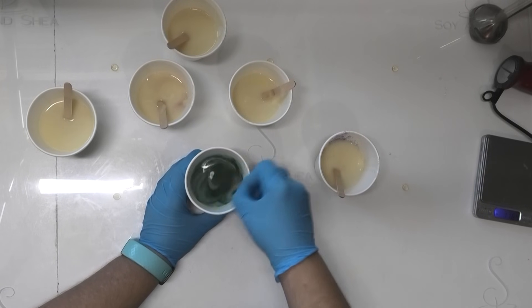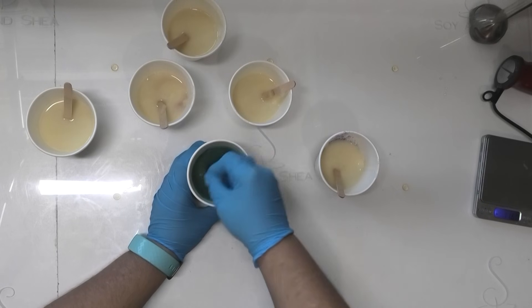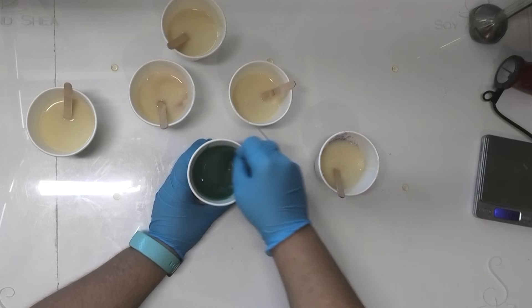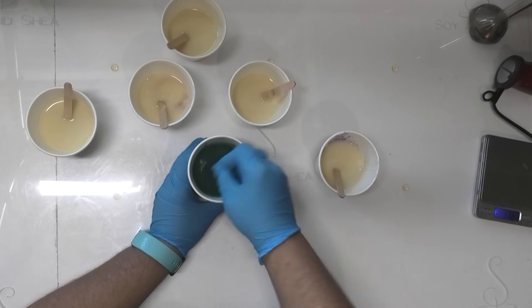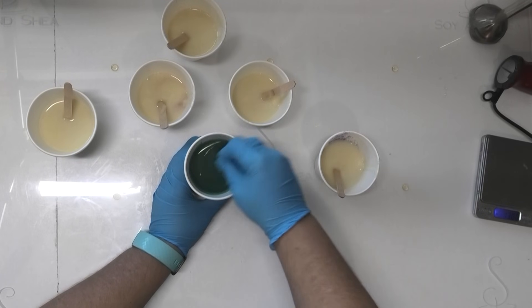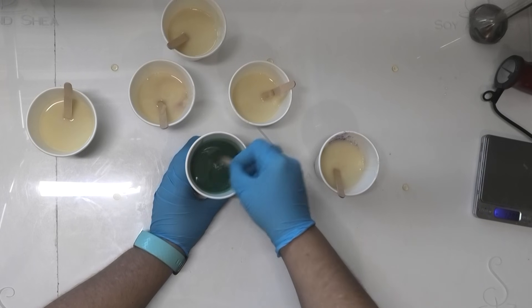Alright, we're all weighed out here. I'm going to give these a really good mix to incorporate all of that color. Now I never add fragrance into my soap dough — I prefer to have it unfragranced so that I can use it on any of my projects. I have not tested this recipe using fragrance, and different fragrance oils are going to make this behave differently. So I highly suggest if you are using this recipe, make soap dough unfragranced. If you are going to fragrance it, make sure you make a small batch first.